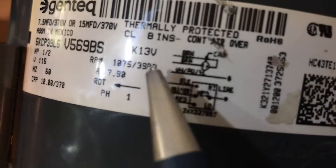This nameplate wiring diagram has two sub-diagrams. The top diagram is how to wire the capacitor — it's kind of hard to see — and then the bottom one is how to wire the motor. The top one says brown, brown to capacitor.